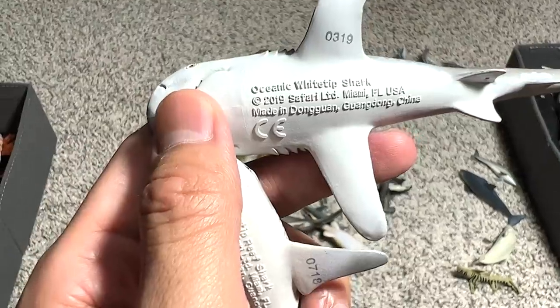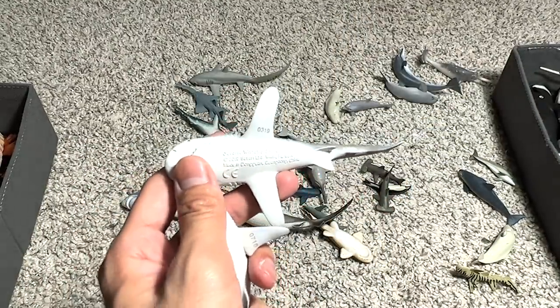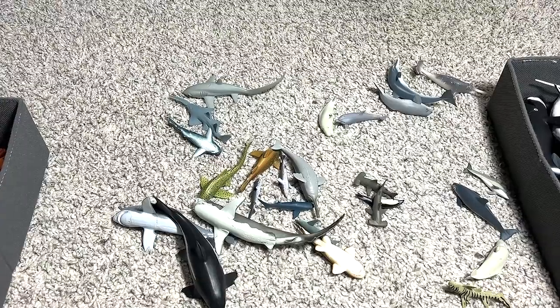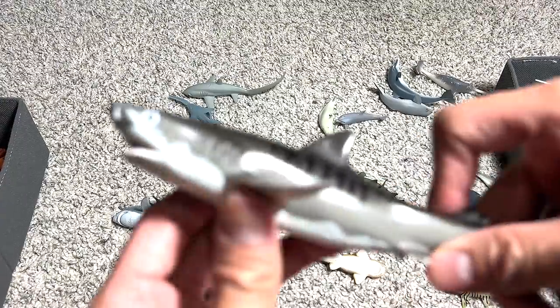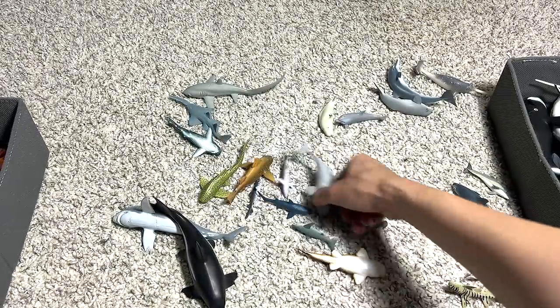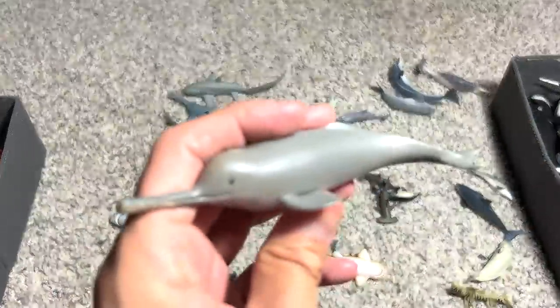Let me try to zoom in on this. My camera is pretty good right now. And this one is a tiger shark. And this one is a Ganges river dolphin.